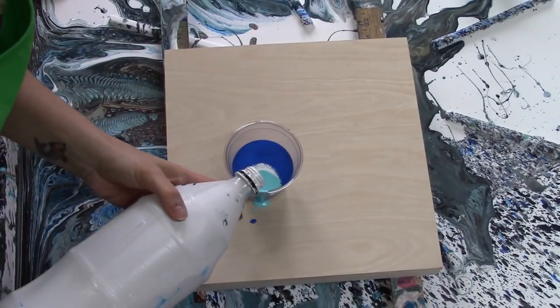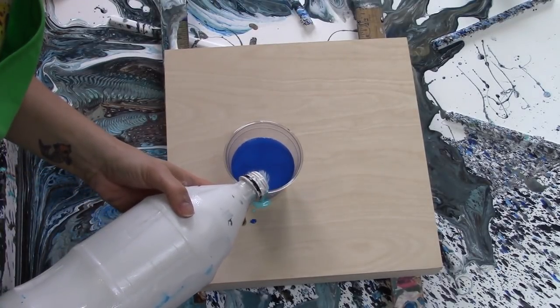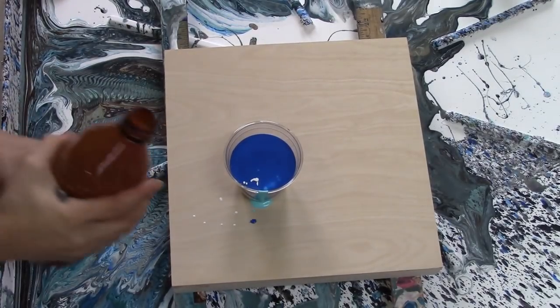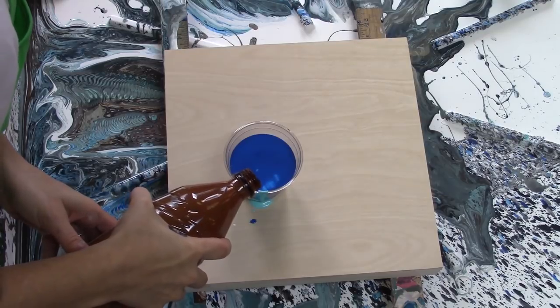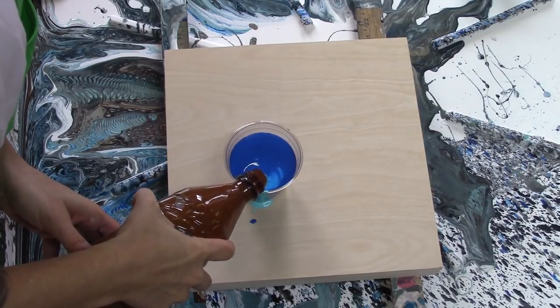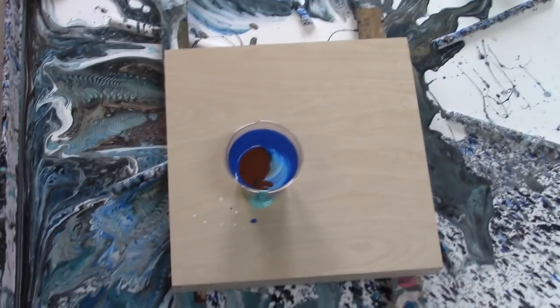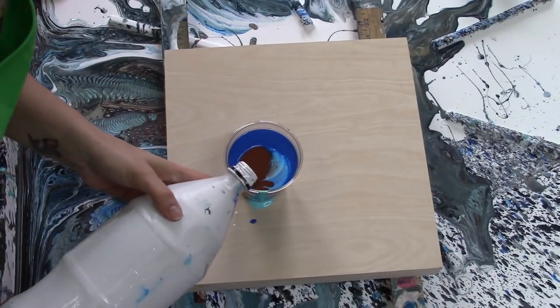More white layers going in. That was a bit too fast. Then burnt sienna and white to finish off the cup.